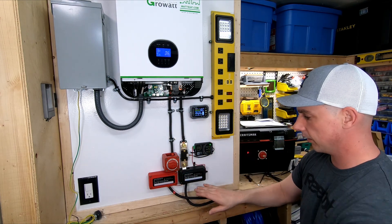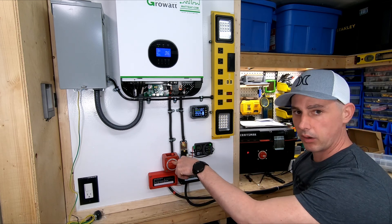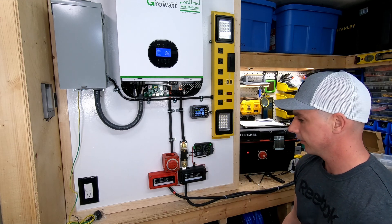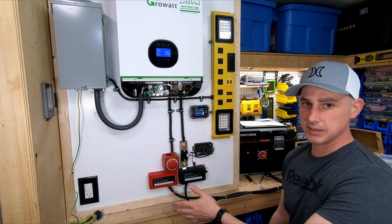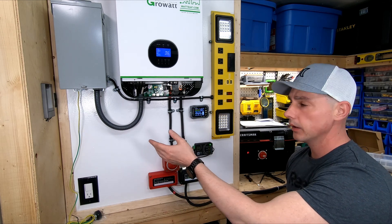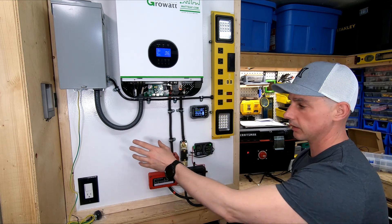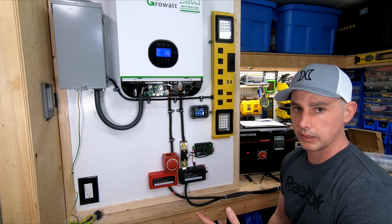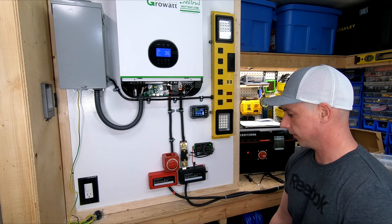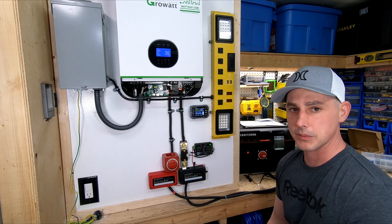I've got my shunt, I've got both my bus bars, I've got a main on/off for the Growatt, and I've got a monitoring screen. That's the DC hookup. Next I'm going to be doing the AC input and I'm also going to have a special connection disconnect on the panel for my PV inputs. That worked out great — thanks for watching, catch you on the next one.